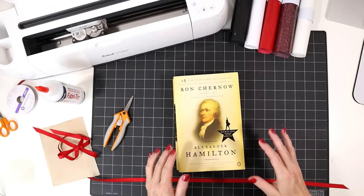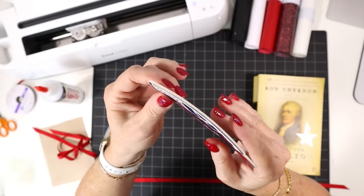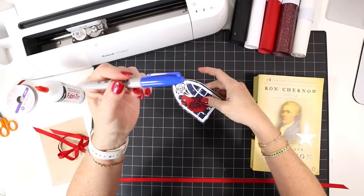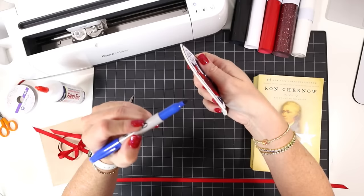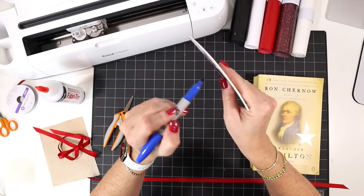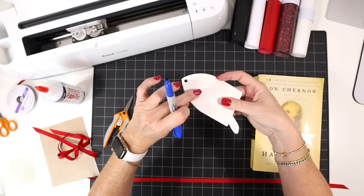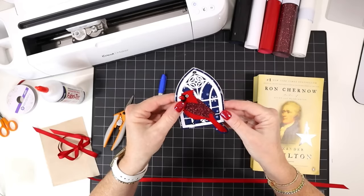Once the ornament has dried, take a look — it looks really good! You may see white edges of the faux leather. If that bothers you, use a color-coordinated Sharpie marker — I'll look for a navy — and carefully rub the Sharpie sideways all along the edges to color them. Don't do this in the air as the marker might slip onto the front; instead, put scrap paper down on your surface, lay the ornament flat, and color along the edges.